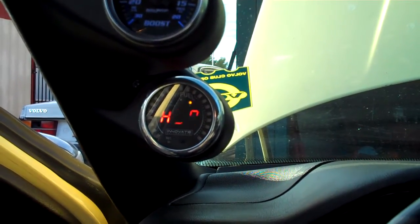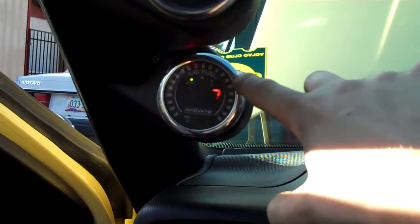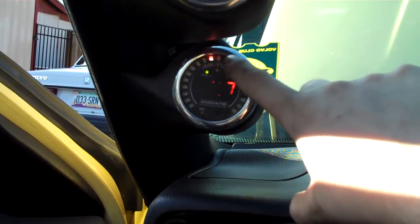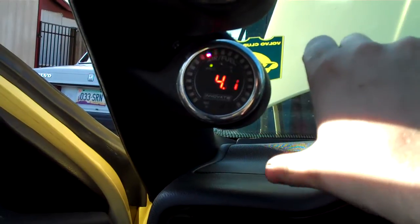I just recalibrated it — I did the free air recalibration. So now take a look at it. It's right about at the top, so it should be 14.7, but it reads 4.7.